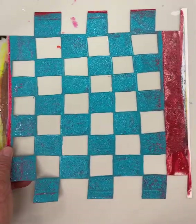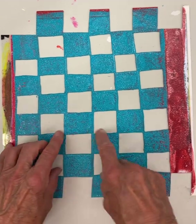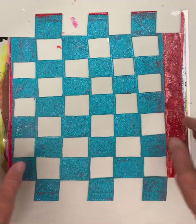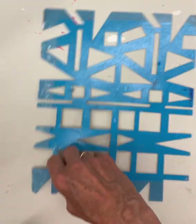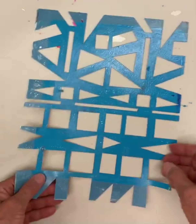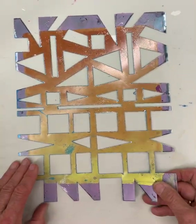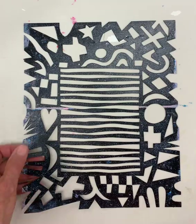They're really fun to work with. Checkerboards — I love checkerboards. I cut this, and it's tricky: you can't cut right to the edge or the whole thing falls apart, but I figured that one out. This was another one where I drew something up and started messing around with it. Another one I drew and cut — very fun.